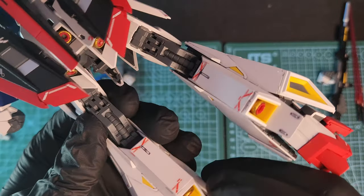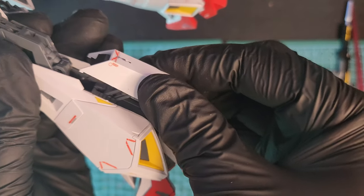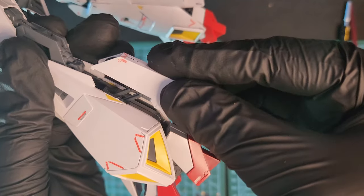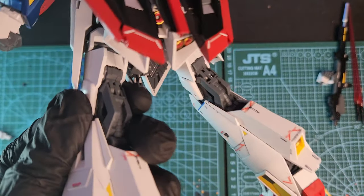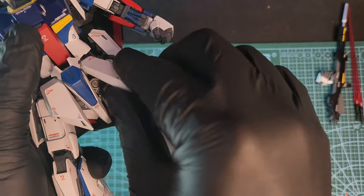I painted the thrusters gold. This part here detaches from the leg — part of the transformation once again. Very nice. The front skirt is attached to a ball joint and moves freely.